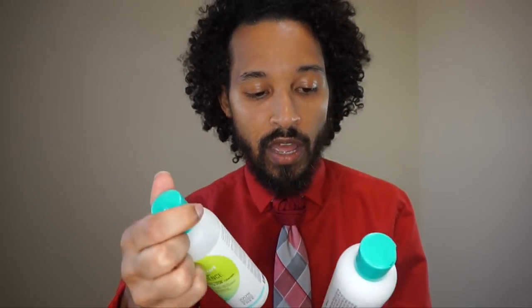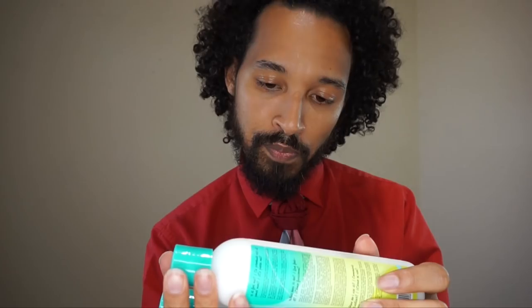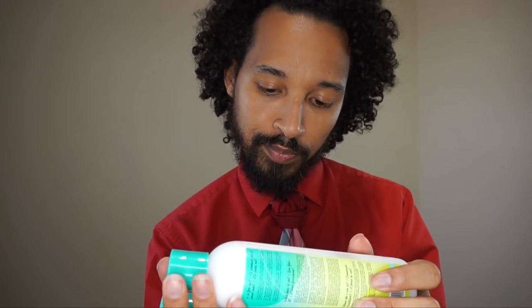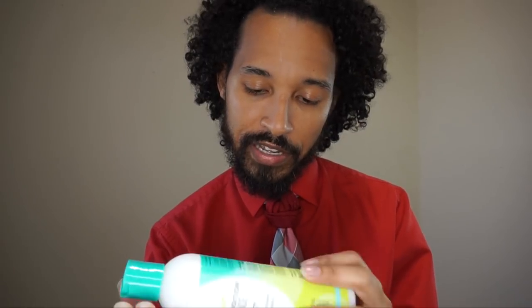I really don't know what the difference is between these two products. Let me see if there's a difference in ingredients. Oh, there's glycerin in the conditioner — so the conditioner has glycerin in it, which could explain a bit more definition, whereas there's no glycerin in the NoPoo. There are some slight differences in terms of ingredients.